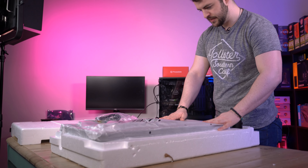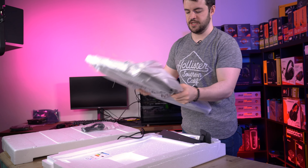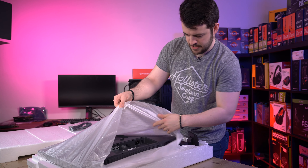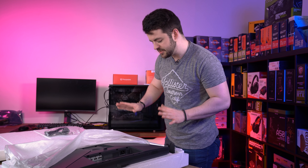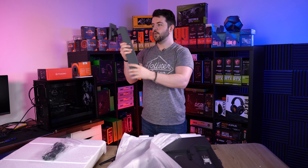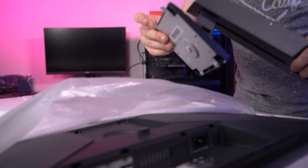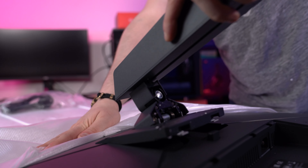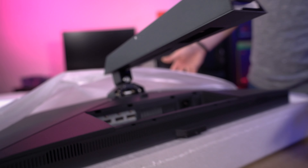This is similar to every other monitor that we've tried. What you do is essentially turn it round, open it up, and your stand attaches very easily. I'm really happy that all monitors are starting to take this design where essentially you use a locking mechanism to the back of your monitor. You have these kind of prongs on the stand, and what you do is push them into the lock, wait for the snap, and that is now locked into place and you're safe to pick up your monitor.